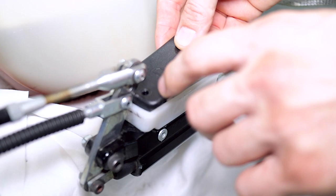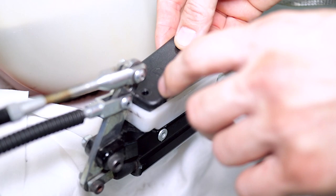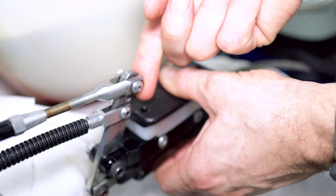The last thing we're going to do is reinstall the reservoir cap. To do that, just move the lever arm out of the way with your hand or push the pedal aside, then reinstall the screws.